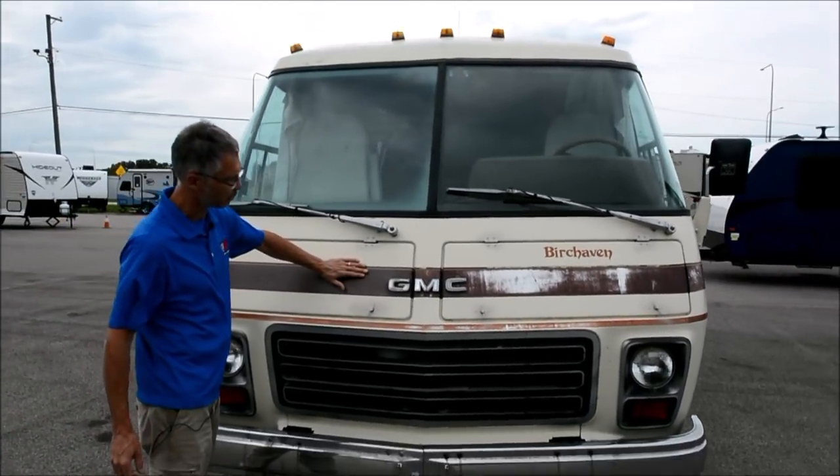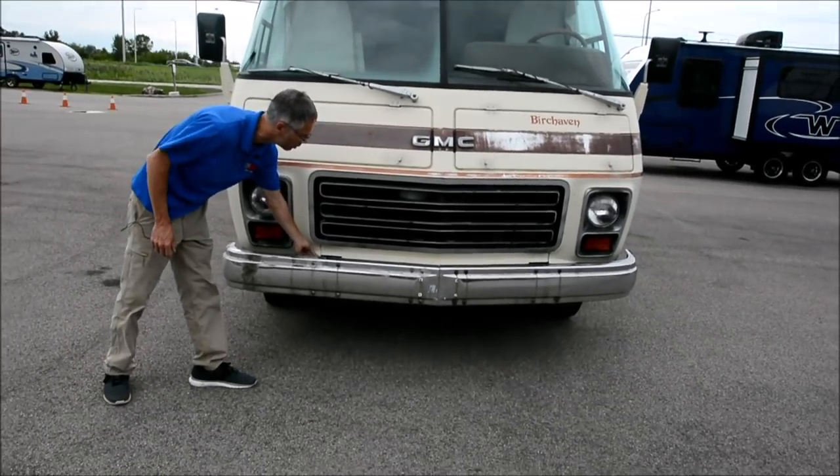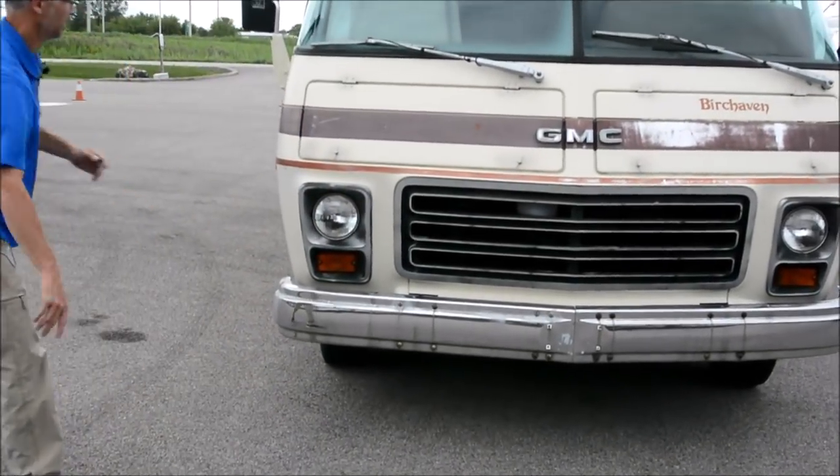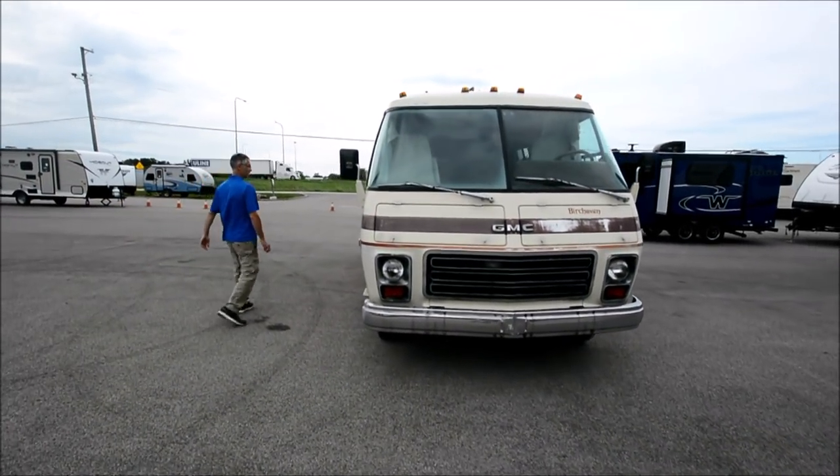The front end's got some wear and tear on the decals, and there's a little crack in the fiberglass here — oh, actually, that's how it's normally cut out. Cancel that. Let's take a look inside.